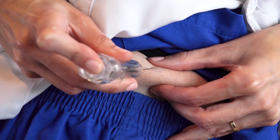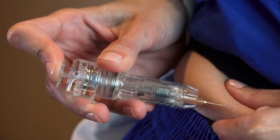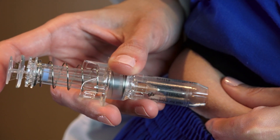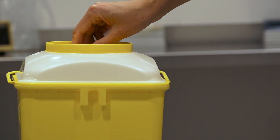Following administration, keep the plunger pressed down for a few seconds. After you have stopped pressing on the plunger, keep in mind that the needle retracts into the device so that you do not prick yourself by accident. Following administration, dispose of the syringe in an appropriate bin.